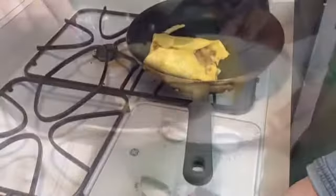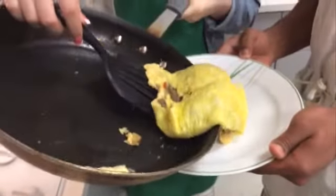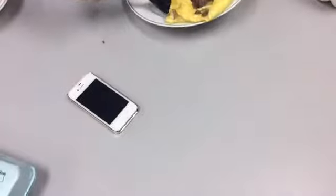Continue folding as needed. Once omelette is finished, place on the plate and serve up fresh.